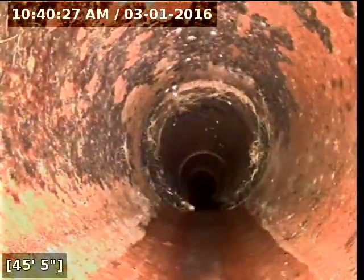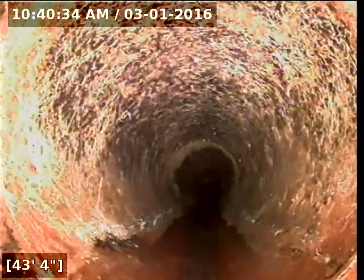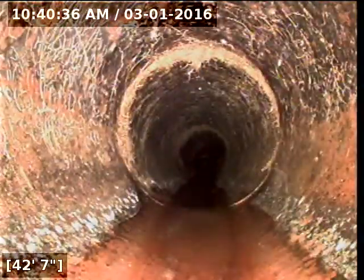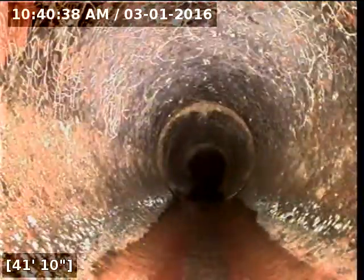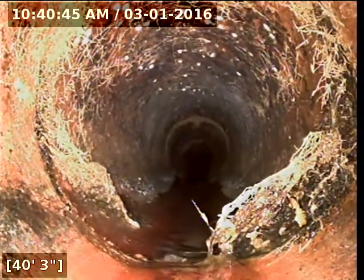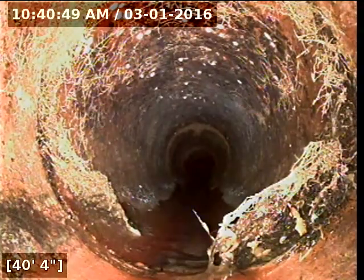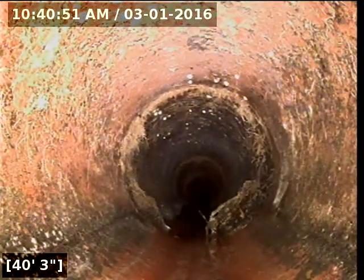Where's that running water coming from right now? That's when I saw my rag. It takes forever for the water to go down the line. Until I started doing camera work, I never really realized it. What's the pitch on those? Usually they're pretty good, but with old piping like that, it moves all around. So it's worth the risk right there — sometimes there'll be bellies and low spots and stuff like that.